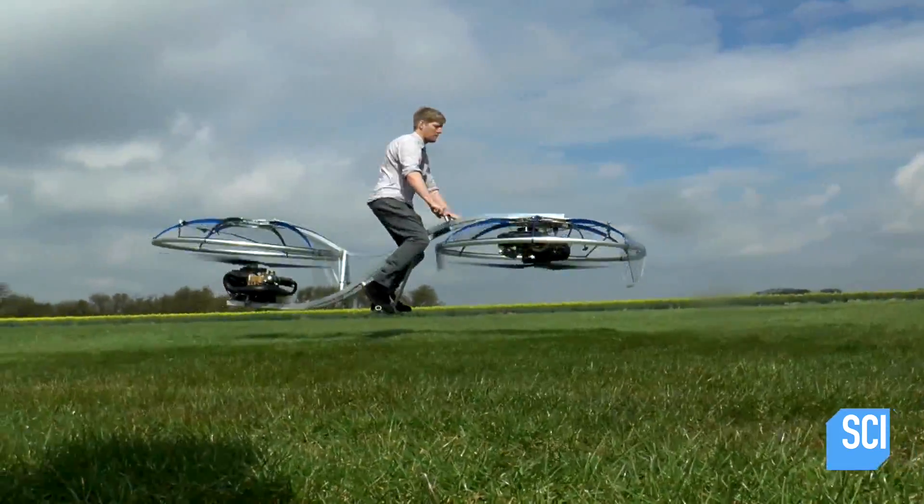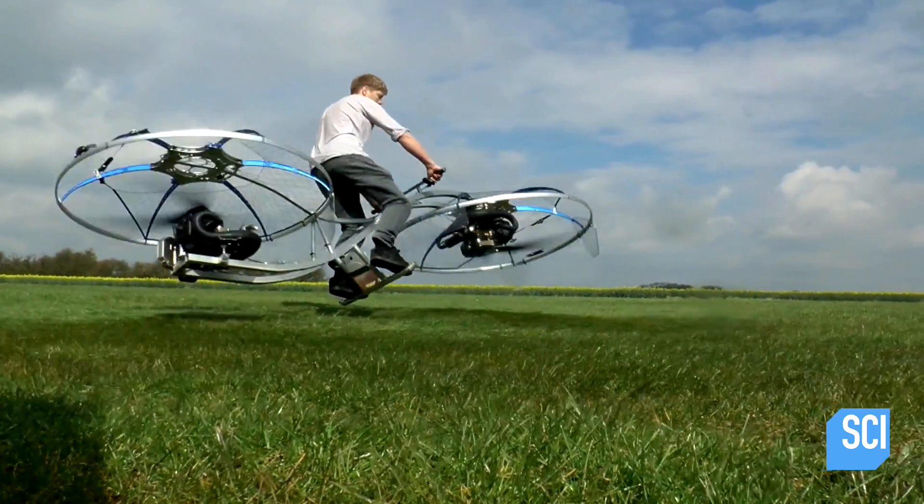One of the most difficult things was learning to ride it. It has got a mind of its own, the old hover bike, so you're kind of just trying to tame it when you're on it. It's probably like trying to ride a lion — a flying lion.